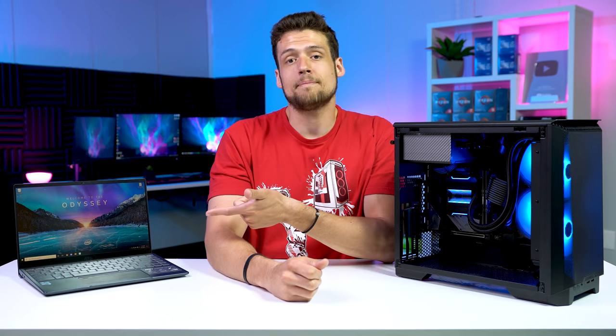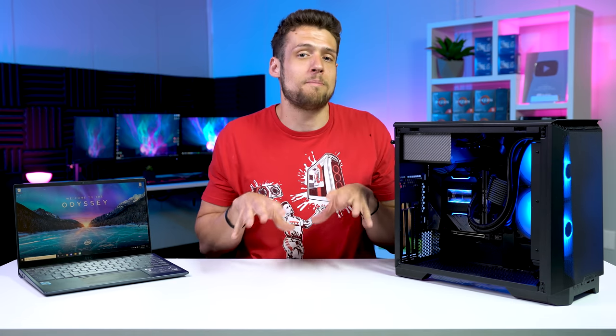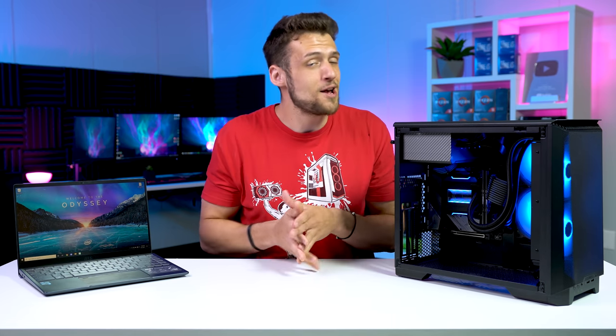Make sure you let me know what you thought of the testing down in the comment section below. If you are in the market for a gaming laptop, click the video on screen now — that's my $250 laptop setup guide, so you're equipped with all the best peripherals for a super budget price. But just like always, I hope you enjoyed this video.